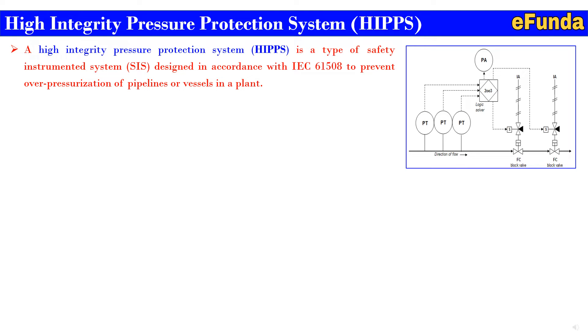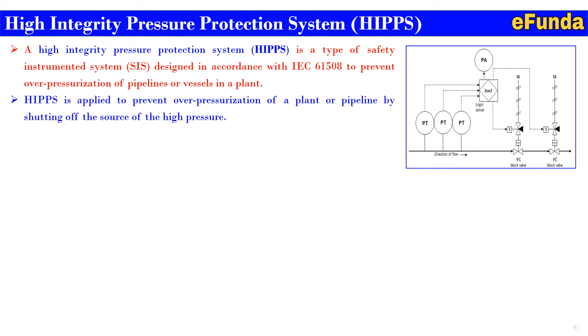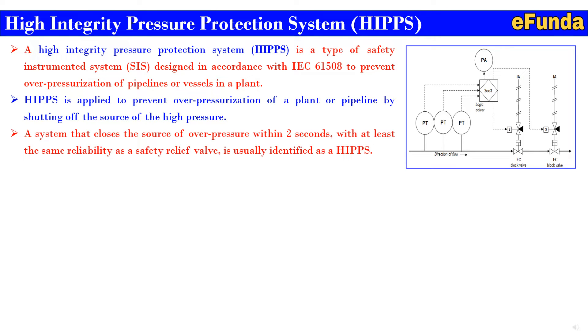The relief valve system often has a large footprint of the installation. With increasing environmental awareness, relief systems are no longer an acceptable solution in the industry. HIPS is applied to prevent overpressurization of a plant or a pipeline by shutting off the source of high pressure. A system that closes the source of overpressure within two seconds with at least the same reliability as a safety relief valve is usually identified as a HIPS system.